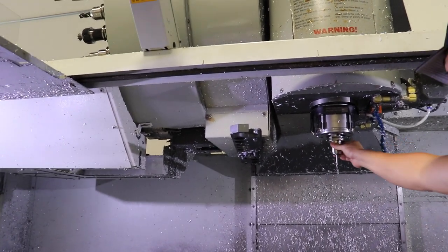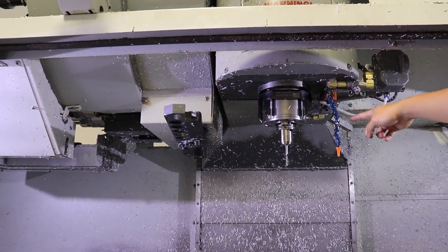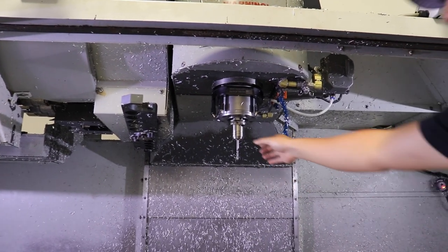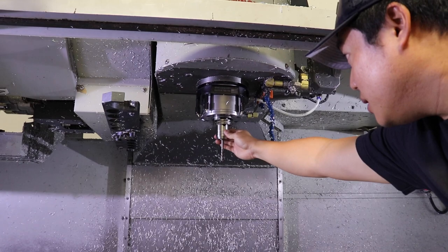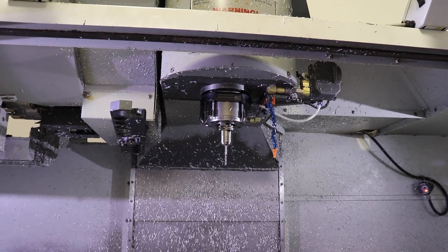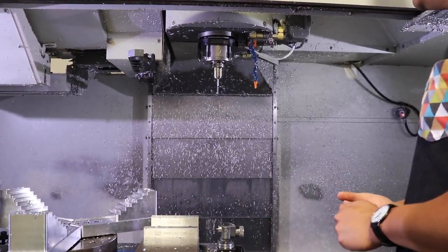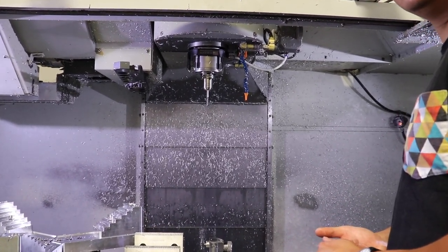One thing I did was upgrade everything to these hydraulic tool holders — it's a lot different than typical side-bound holders. All you gotta do is tighten this hex over here, and then hydraulic fluid comes in and clamps onto the tool. It's really strong gripping force, it's super concentric, the runout is perfect, and it's great for hogging out material.